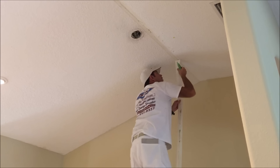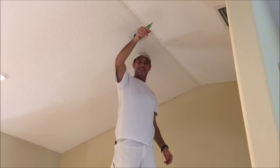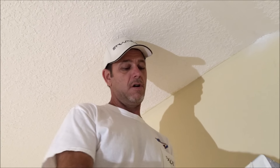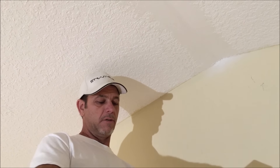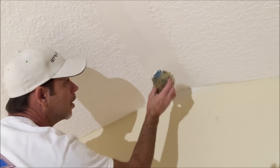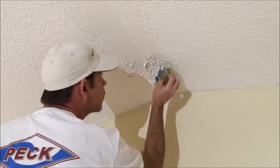Once I repaired this vaulted ceiling's giant tape joint, it was time to apply the knockdown texture. I'm going to use my handy-dandy knockdown sponge to match the texture on the vaulted ceiling repair. Basically, you just want to get the joint compound up on the repair that you're trying to match the knockdown texture on.